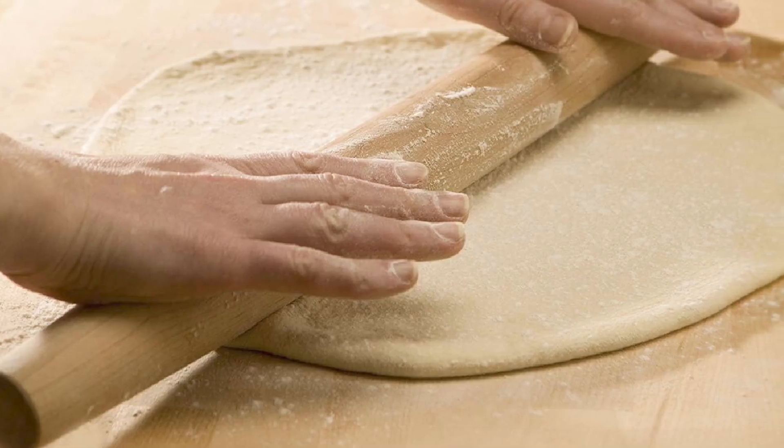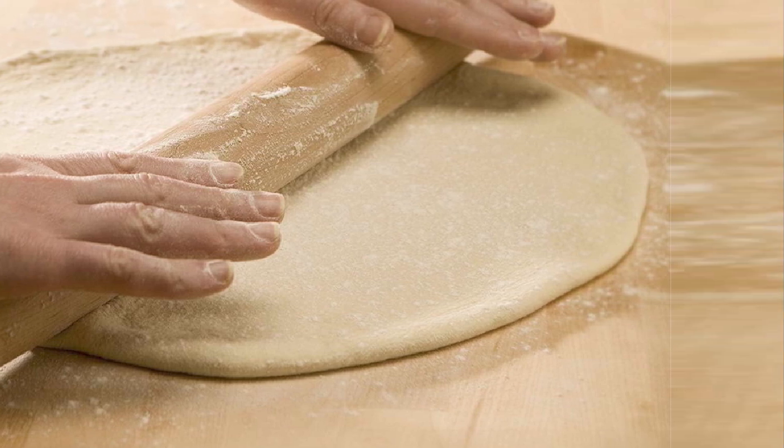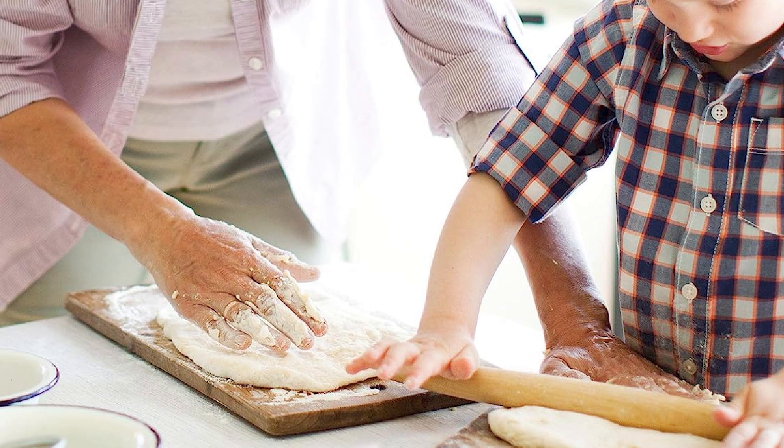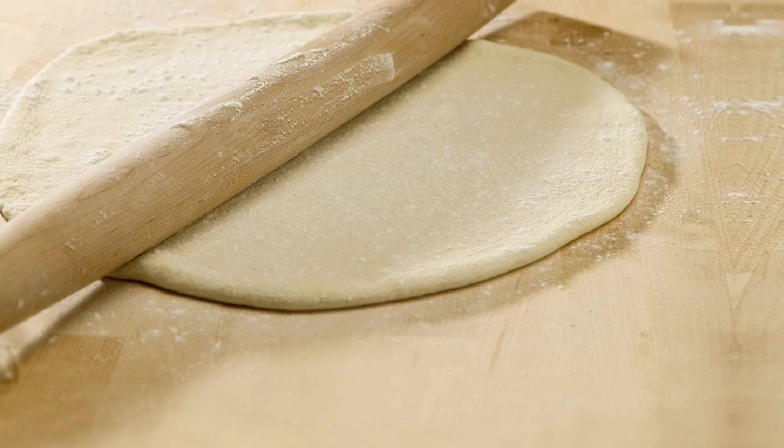The rolling pin is also easy to clean — simply wipe it down with a damp cloth after use. The compact size and sleek design make it easy to store, and the natural wood grain adds a touch of rustic charm to any kitchen. Overall, the French Rolling Pin is a reliable and practical investment for anyone who wants a classic and versatile tool for rolling out dough.